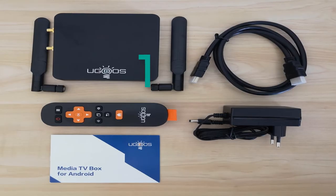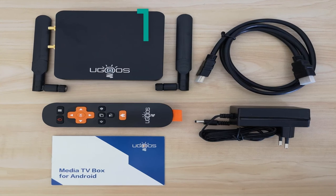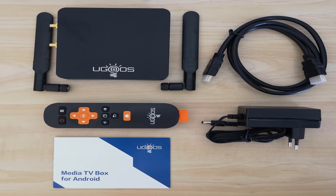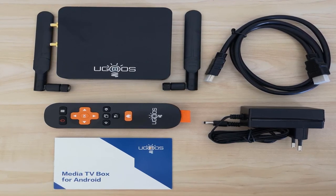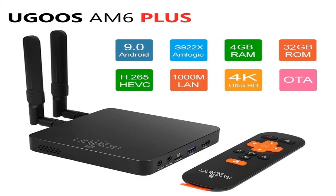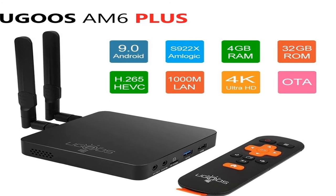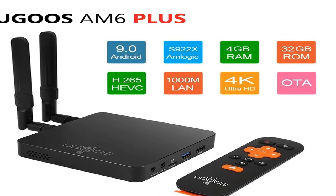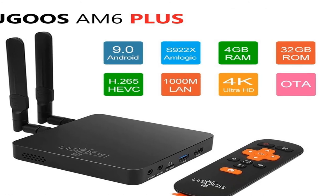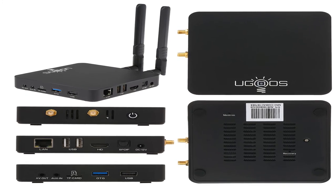Number 1: Brand name Ugoos. CPU: Amlogic S922XJ with 12nm at 2.2 GHz. Bluetooth: yes. Operating system: Android 9.0. Amlogic S922XJ with 12nm up to 2.2 GHz, Quad-Core Arm Cortex A73 and Dual-Core Arm Cortex A53 CPU. GPU: Arm Mali G52. RAM: LPDDR4 4GB. ROM: 32GB Flash.